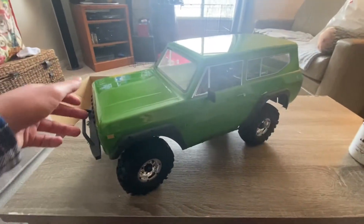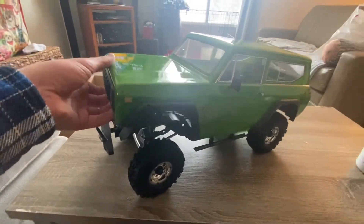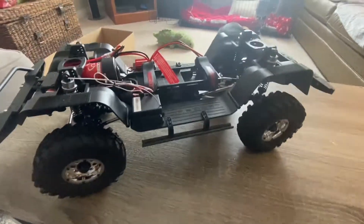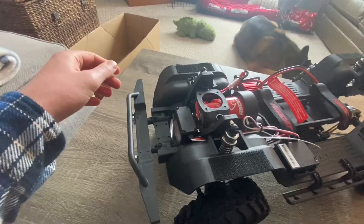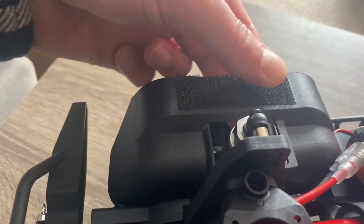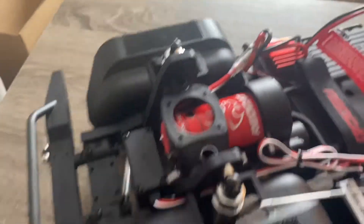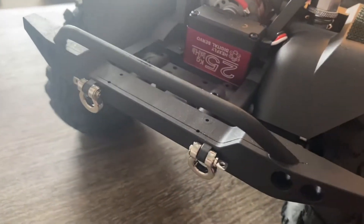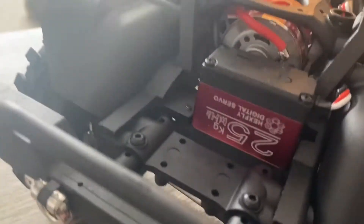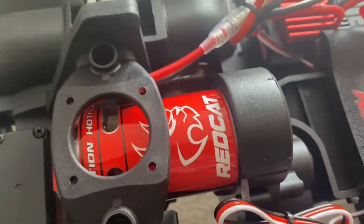I heard a trick online that if you grab the front and just pull up, it comes off a lot easier. I did loosen the body a bit before, but it definitely made it easier to pull up. You can see the velcro's actually coming off a little bit — I think I'll change those to magnets at some point. Here we've got the front bumper, again already slotted for lights. 25 kg servo, a 550 brushed motor.